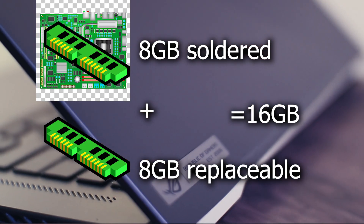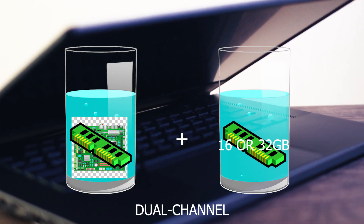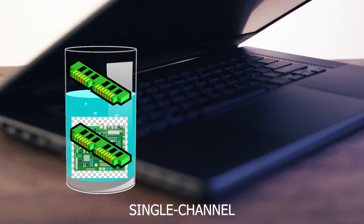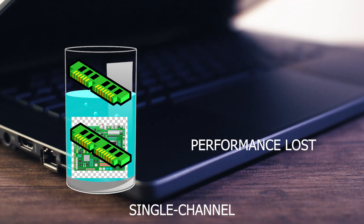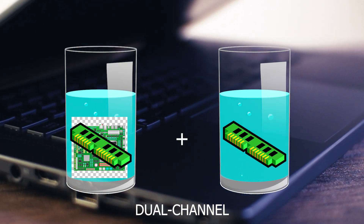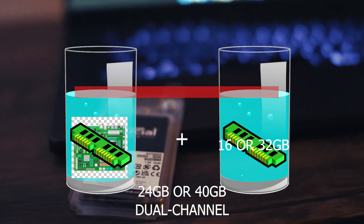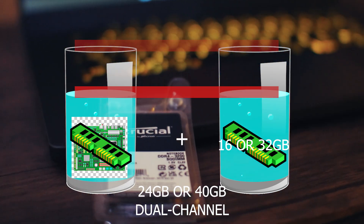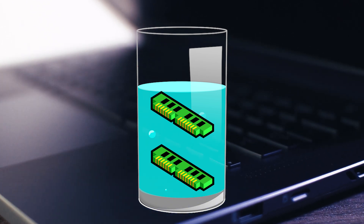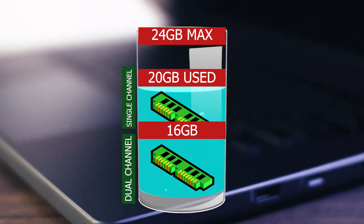So I'm going to get the biggest misconception out of the way. There's a popular belief that if you swap the replaceable RAM with, say, a 16 gigabyte or 32 gigabyte stick for a total of 24 or 40 gigabytes, then you'll lose dual-channel performance because the RAM can only run in dual-channel when both sticks are the same size. Now this is simply untrue. What actually happens is, for example, you pop in a 16 gigabyte stick for a total of 24 gigabytes, you will be running in dual-channel for the first 16 gigabytes of RAM utilized at once by your machine.